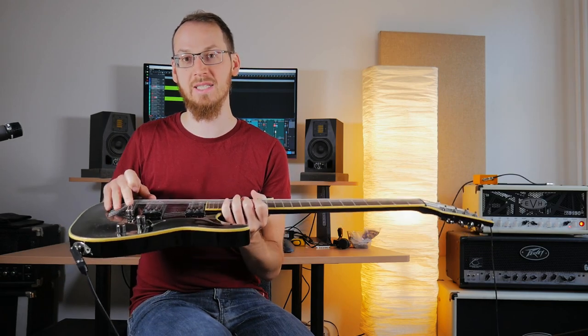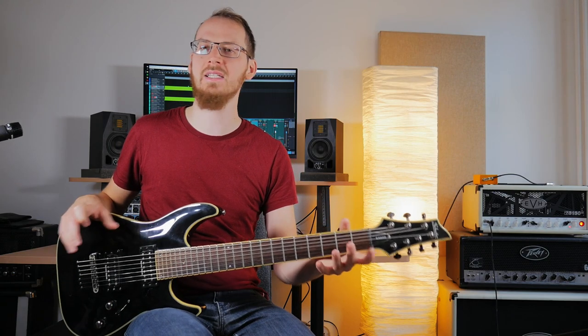so today we're going to be talking about how to set up a guitar to sound tight. We're going to be talking both about a guitar that has a hardtail bridge, like this, and also a guitar that has a Floyd Rose-style bridge, because it's slightly different, but you can set them both up to sound great for playing metal rhythm guitar, like this.